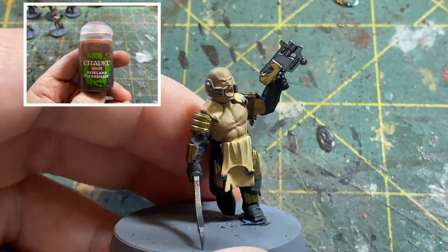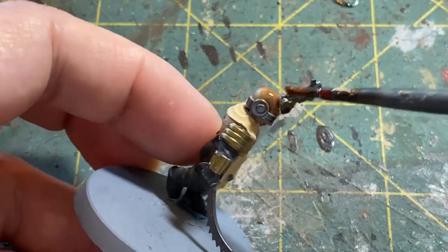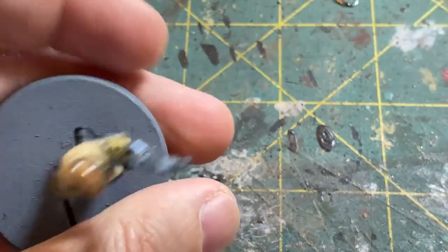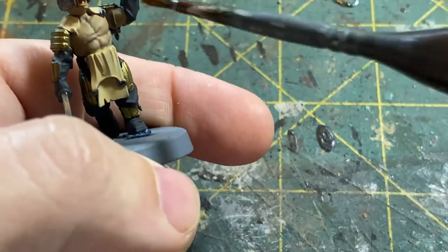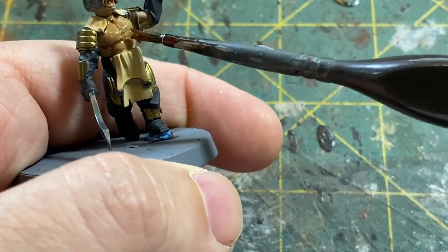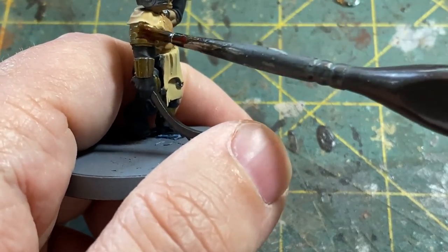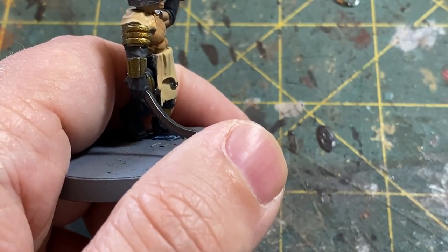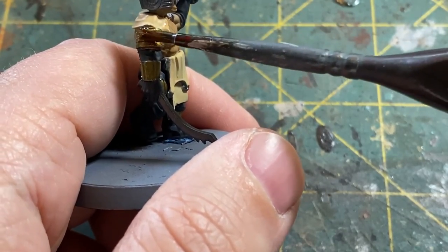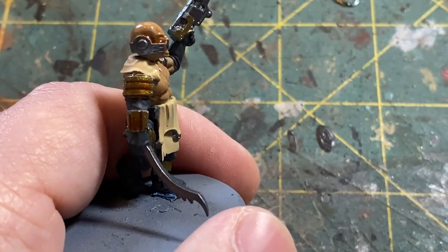The first wash is Reikland Fleshshade from Citadel. We are going to apply this all over the skin colors and I also hit the armor colors with this as well where we painted bronze. Depending on what kind of color you want the armor to be, this will give you a lighter red. I do like this wash because there's a red tint in it - you can hit the armor and highlight from this if you want. We're going to be going a little bit darker and using another wash called Carabert Crimson, but you can see this wash automatically start to tint that armor down.